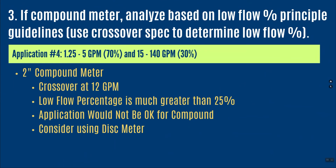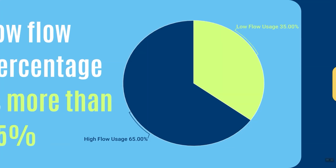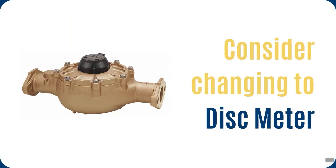In step three, looking at the crossover at 12 gallons per minute: the low flow percentage for this 2-inch compound will be greater than 25 percent. Remember, the sweet spot for a compound meter is for the low flow side to operate between 5 and 25 percent of the time. In this case, I'm going to be operating much more than 25 percent of the time on the low flow side, so I probably wouldn't choose the compound meter. Because of the high low-flow demand, I might actually consider a disc meter instead.